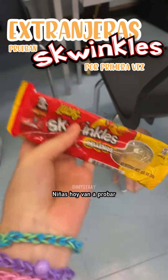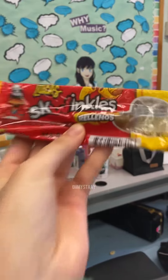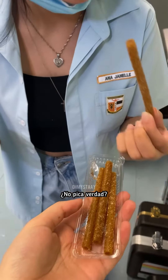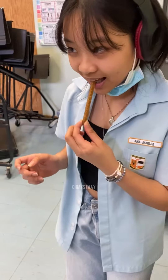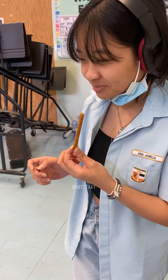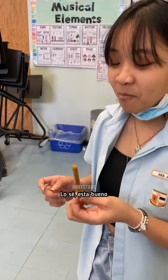Probando escuincles por primera vez. Hey guys, today you're gonna taste escuinclotes rellenos. Are they gonna be spicy? I don't know if it's spicy. It's good. Yeah, it's good.